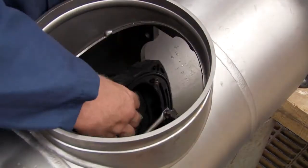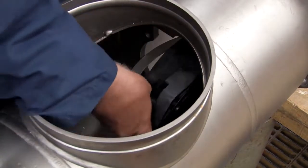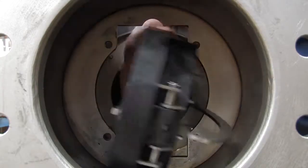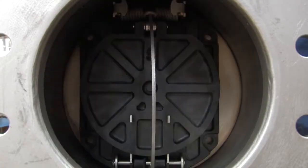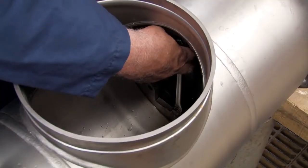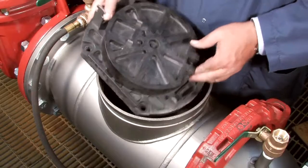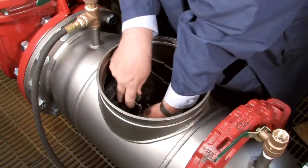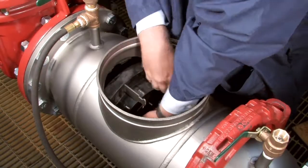Begin rebuilding the assembly by reinstalling the number 2 check as shown. The number 2 check should always be replaced first, followed by the number 1. With the check in place, evenly re-thread the bolts being careful not to over-tighten. If the O-ring should happen to become dislodged during reinstallation, remove the check from the assembly and refit it into the O-ring groove. Reinstall the number 1 check as shown with the spring entering the valve first. Re-thread the nuts evenly to ensure a firm, tight seal.